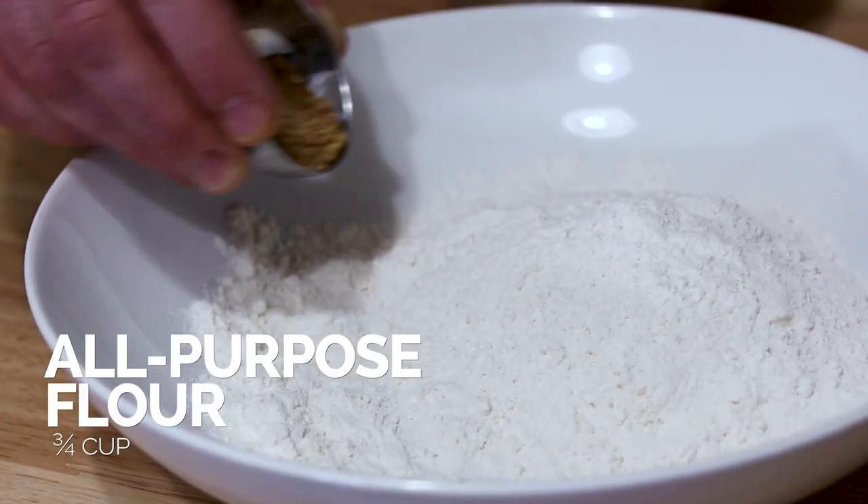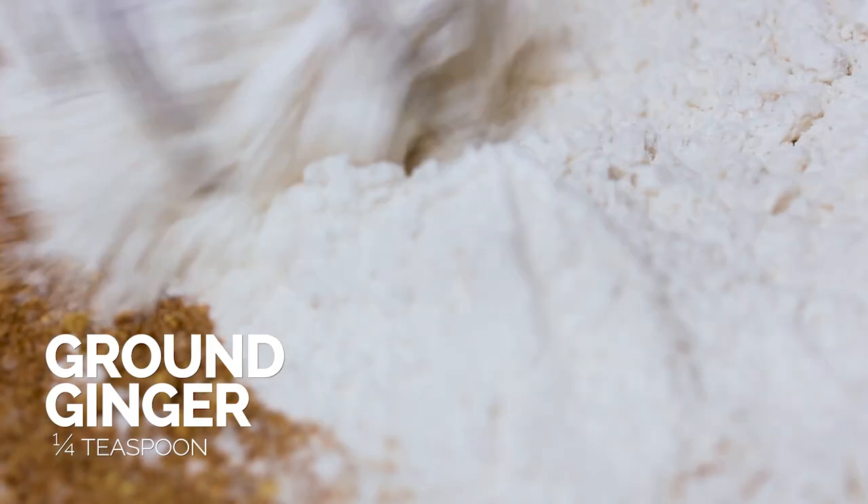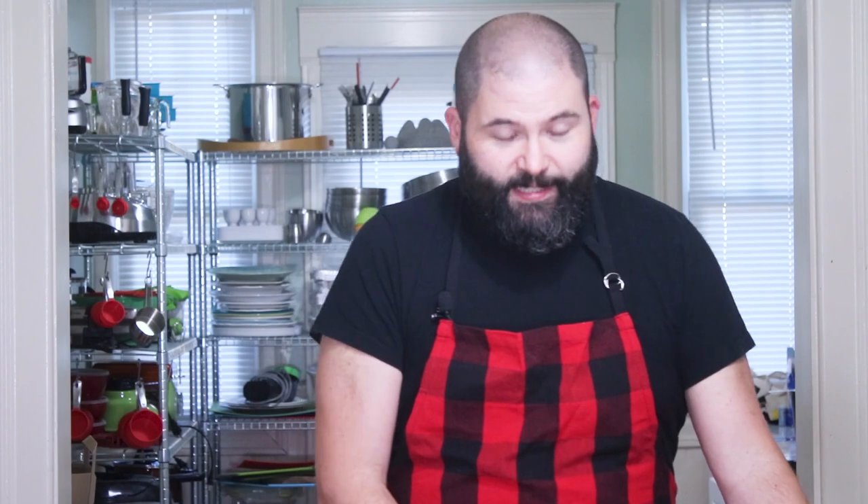We're going to start by mixing our dry ingredients together — flour and spices. We're going to whisk those together to incorporate. Once that's mixed we're just going to set this over to the side so we can mix our wet ingredients.